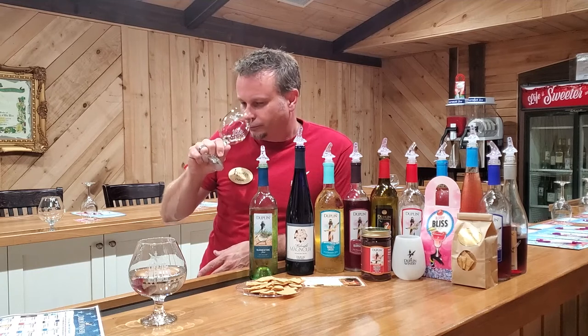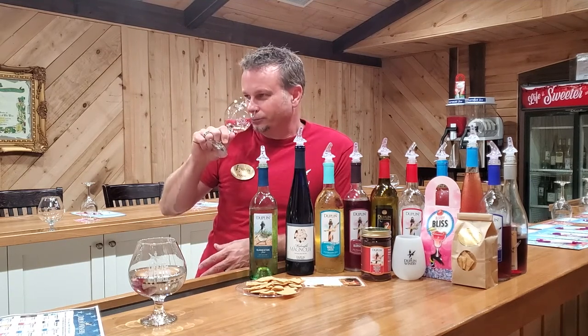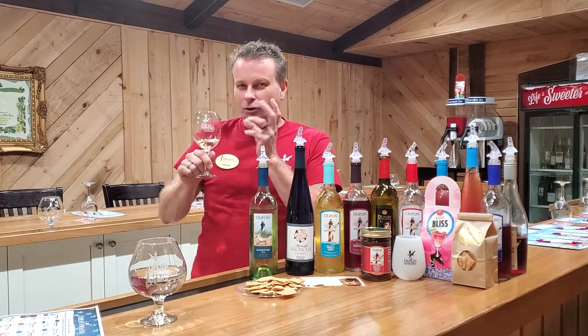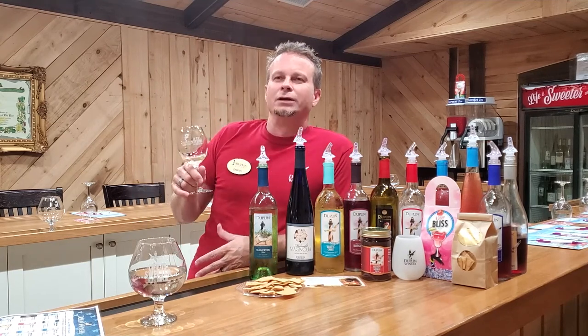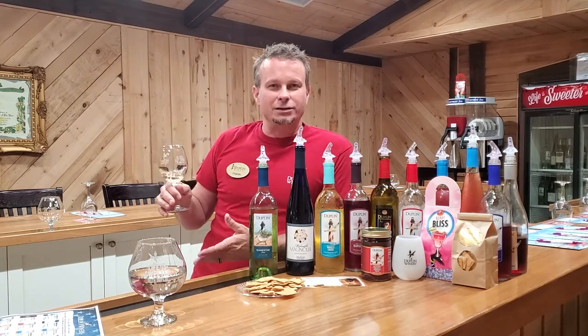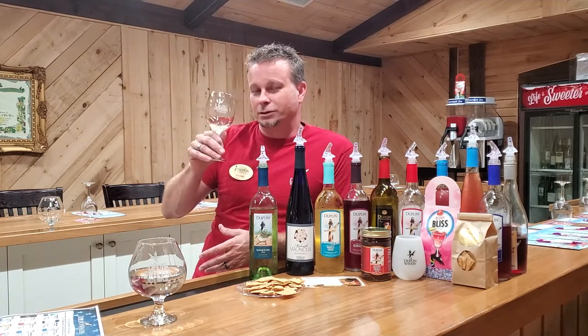Give it a smell — you get even more of that Muscadine smell, and you can almost smell the sweetness. You're looking at about a 6.5% to 7% sugar content, so it's a nice mid-sweet. It's similar to a Riesling — if you guys like a sweet Riesling, that's kind of what this reminds me of. Let's give this a taste.